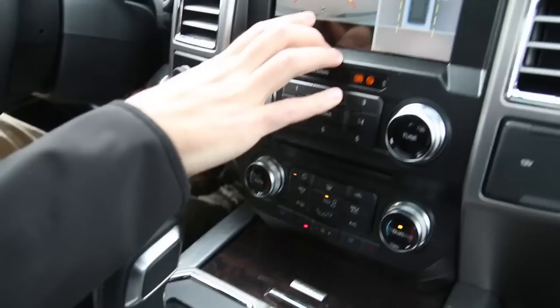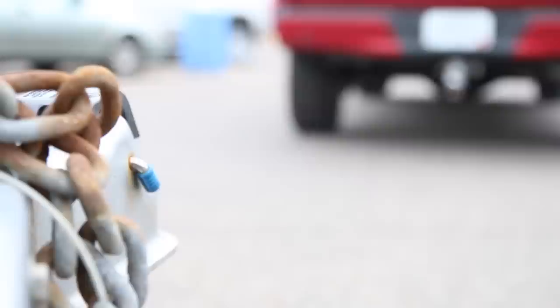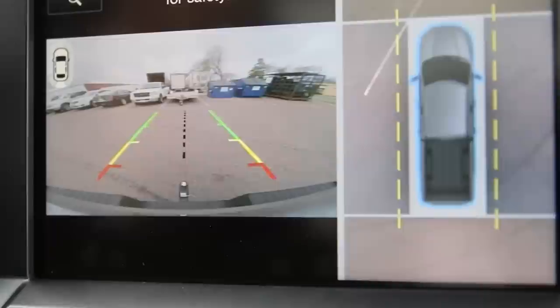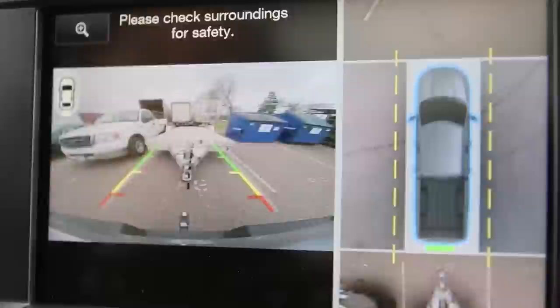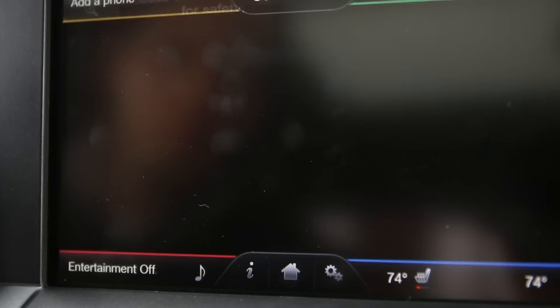Now if we put this into reverse, our camera is going to show us the backup camera and we can see our trailer hitch — we're going to go ahead and align that to the trailer. We're going to turn just a little bit and then cut back to adjust. You'll see that black line right in the center so we can get it easily adjusted with your 360 degree on the right and then your regular backup camera.